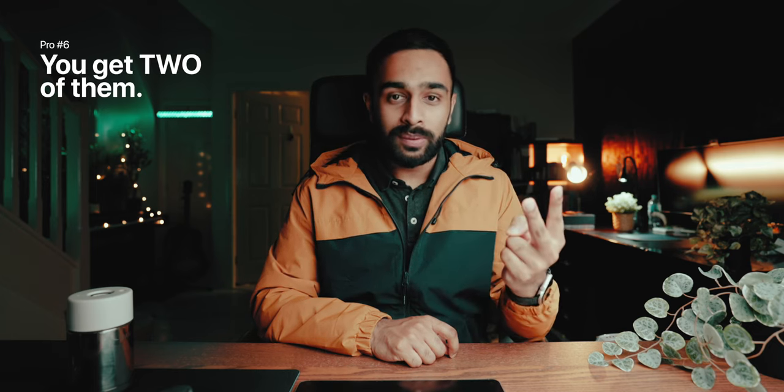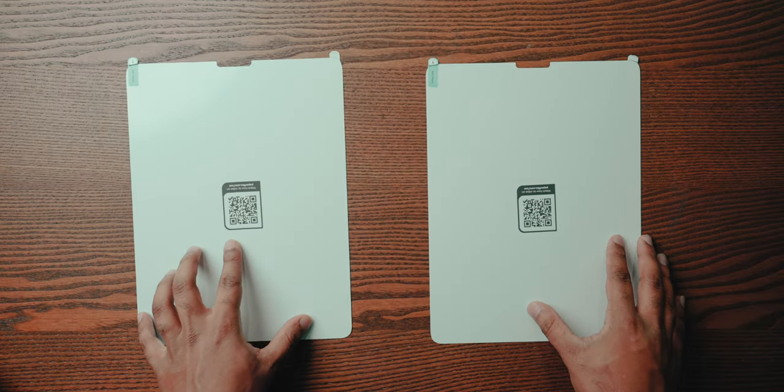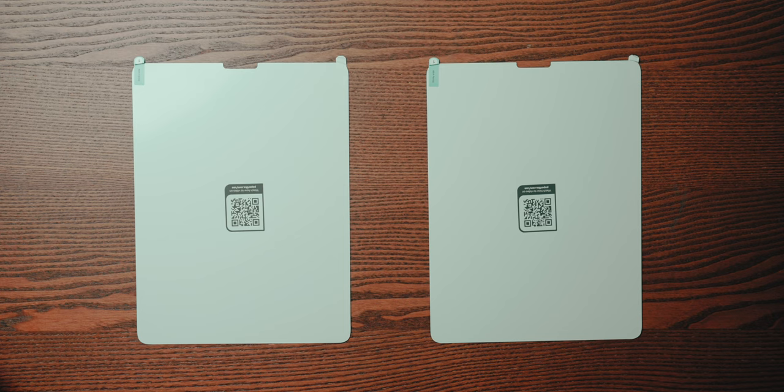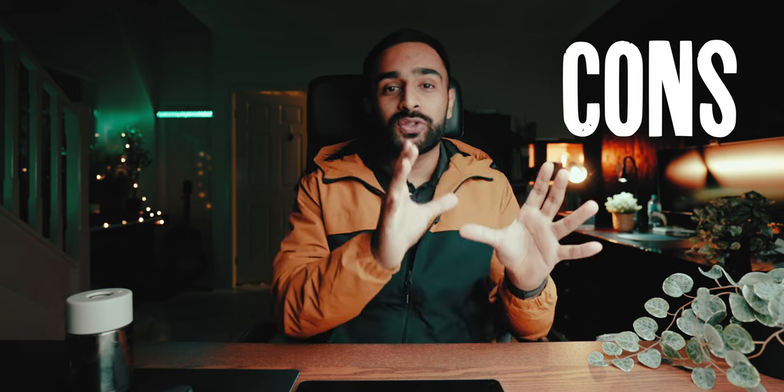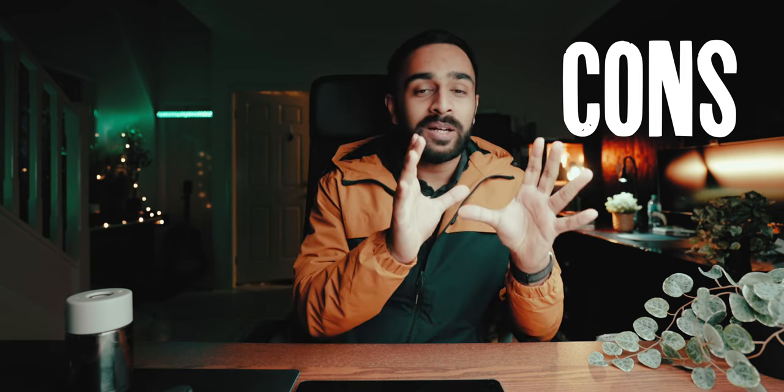Finally — and this is really important — when you purchase the paper-like screen protector you don't just get one but two. I remember thinking I could give the spare to a friend, but thankfully I didn't, because that spare comes in very handy and has a purpose I'll get to shortly. So those are all the pros, and looking at that list it's a pretty compelling case as to why you should get this screen protector.